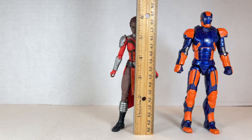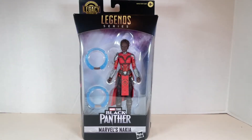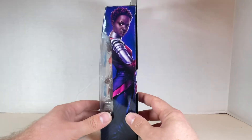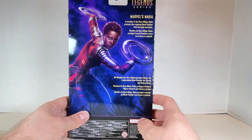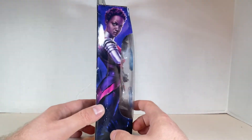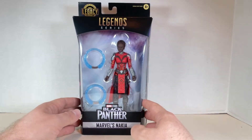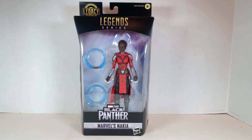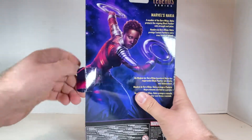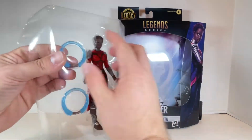Nakia stands at just under six inches tall. Here's the box for the Marvel Studios Legacy Collection Legend Series Black Panther — Marvel's Nakia. It looks really nice on the inside, and the artwork looks wonderful. The artwork on the back looks really great. Let's open this up, pull it out, and you have the figure. Simple as that.